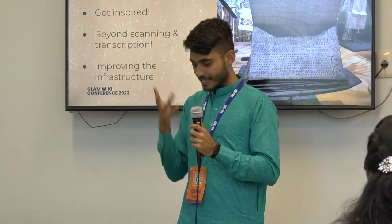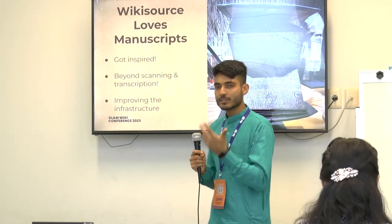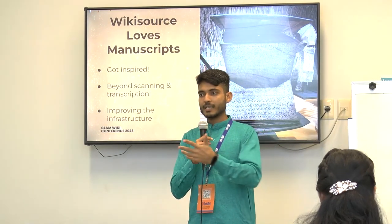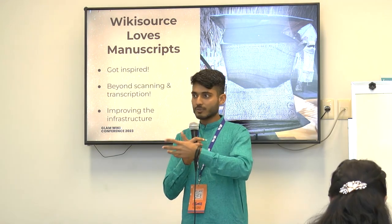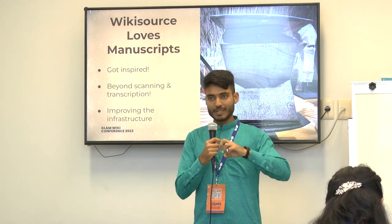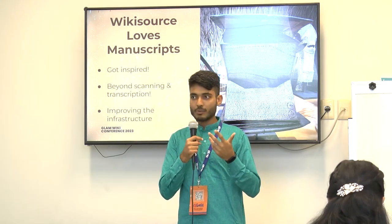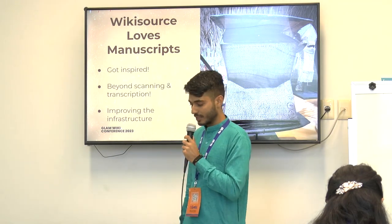We were inspired by the Balinese community and started thinking about how we can go beyond scanning and transcription — how can we engage partners for communications purposes, and collaborate better with partners like the British Library who are already working with manuscripts. We also wanted to improve the Wikisource infrastructure to improve how people are able to contribute.